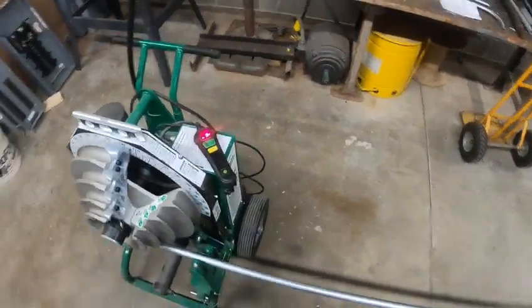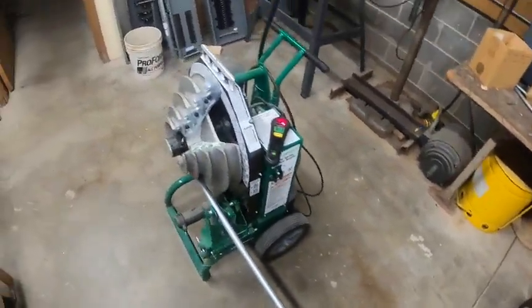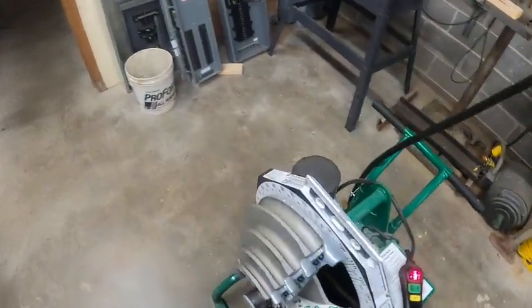We're going to go over the Greenleaf 555 conduit bender. This is an electric over hydraulic conduit bender.